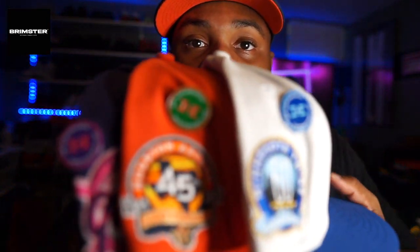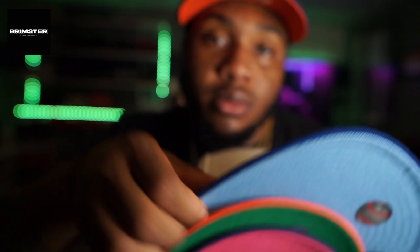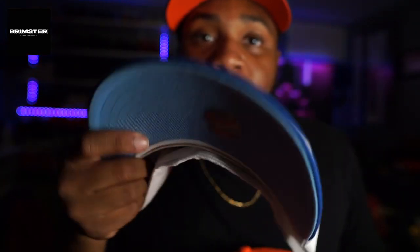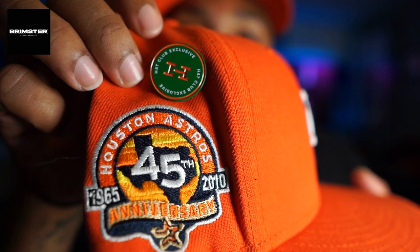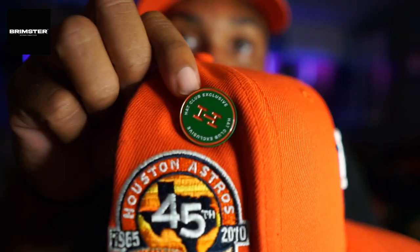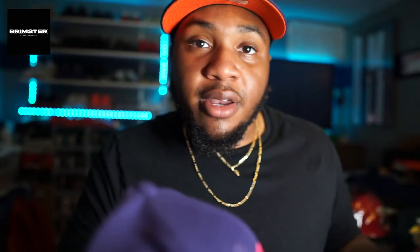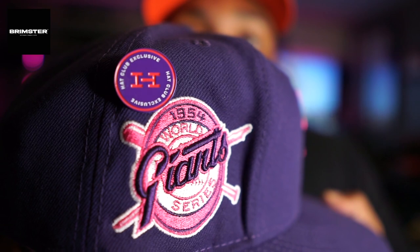I also got this one from the Daybreakers pack - it's the Colorado Rockies, and it also comes with that Daybreakers Hat Club exclusive pin. These hats aren't anything crazy - I just went on Hat Club and got pins that match the color scheme. We got the royal blue and baby blue, with a royal blue top brim UV and a baby blue UV - that's where I got the idea of having a pin that matches the theme. Then here we got the Houston Astros, also from Hat Club - got the green and orange, with an orange top brim and green UV.